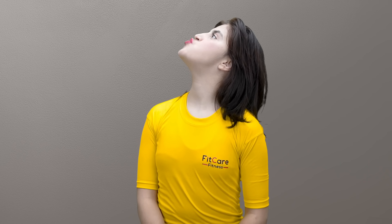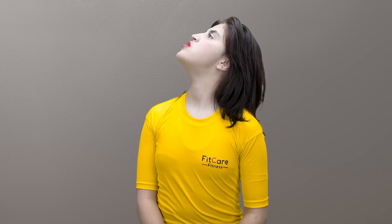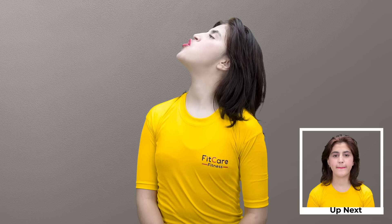Face exercise three: lift your chin towards the shoulder and pucker your lips. This face exercise best sculpts the face, tones skin muscles, lifts cheeks, and reduces double chin.